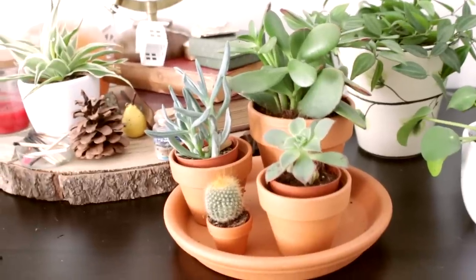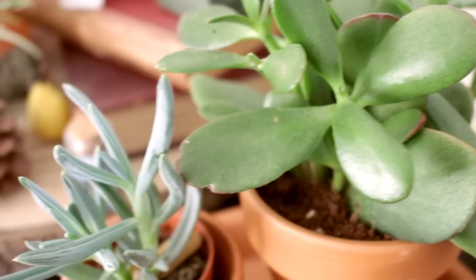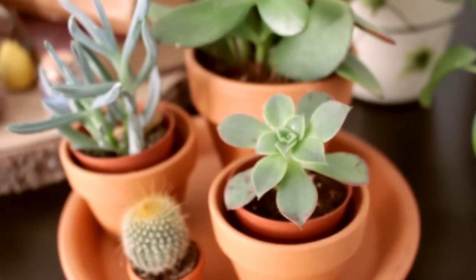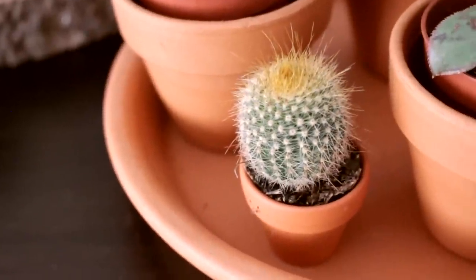Next up I have these little succulents. It was actually my boyfriend's idea to buy this terracotta plate and put multiple little terracotta pots on it, and I thought it was really cool. So I bought three succulents to go with it, as well as the smallest, tiniest cactus I've ever seen, which I love. They're succulents so they really just exist and I don't really do anything to take care of them.